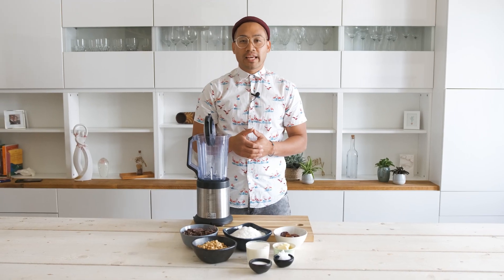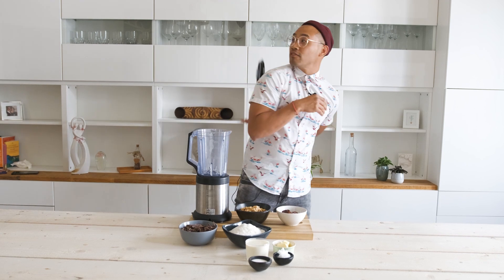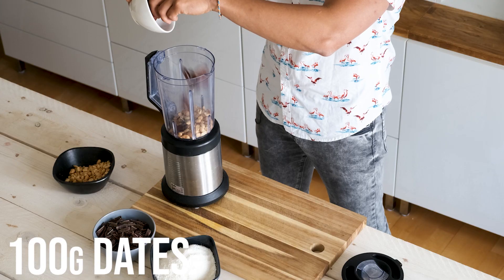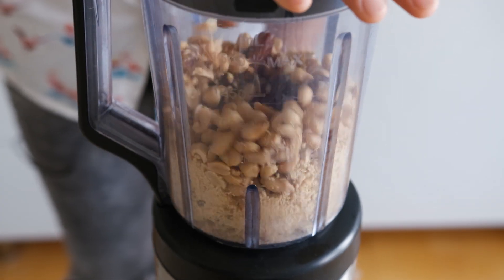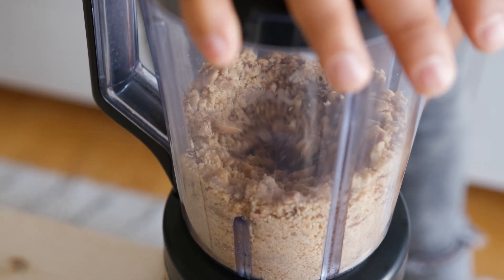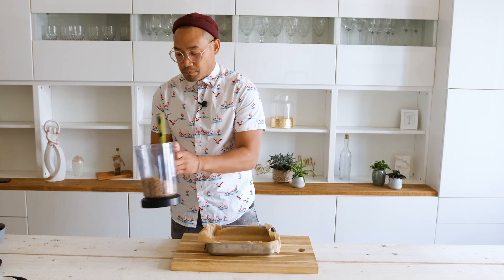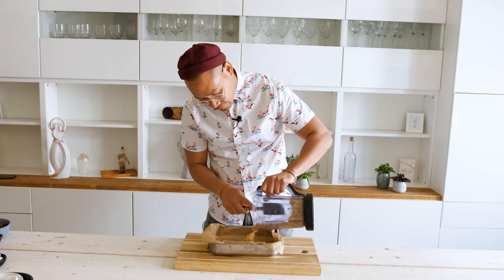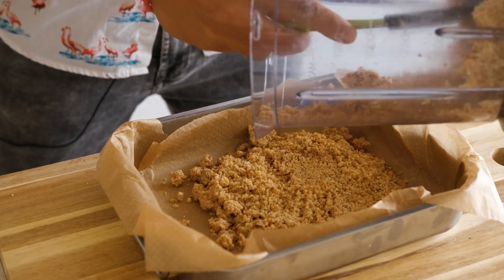For our first layer, we will need this mixer, dates and peanuts. Let's get it on — put them inside, and the dates. For the first layer, we will need a baking form with baking paper to put our mixed peanuts inside. So here it is, and then we'll press it into the form.